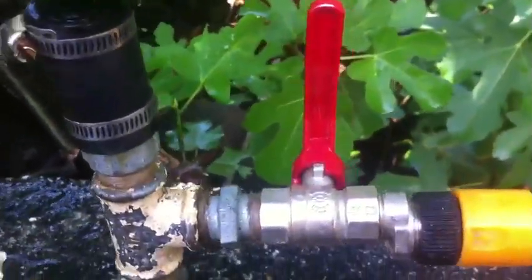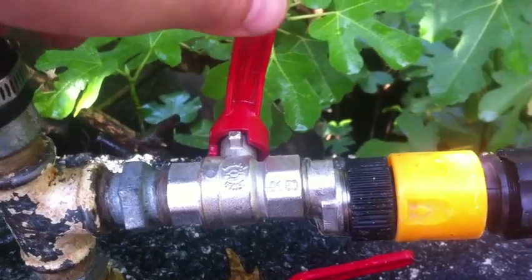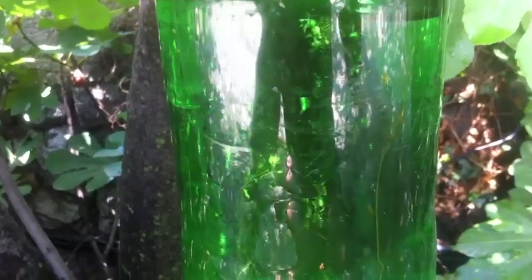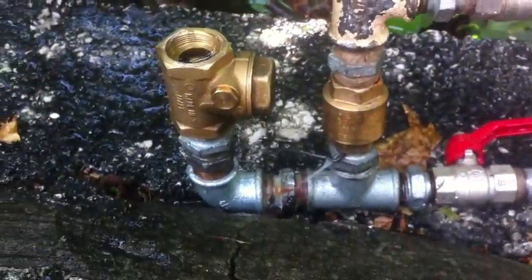When I open the valve here so that the water can get up the hill, then the pressure inside the tank falls down, and then the pump stops when the water sinks down and goes up the hill.